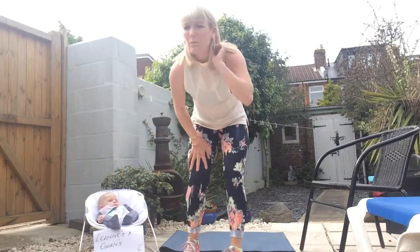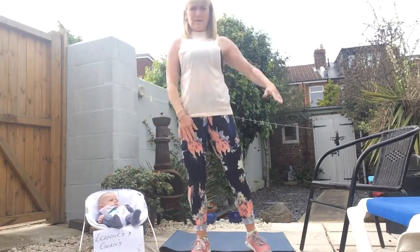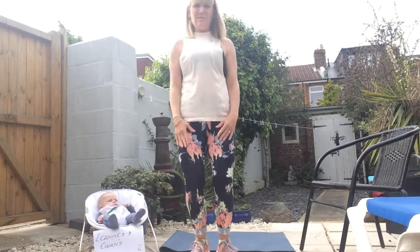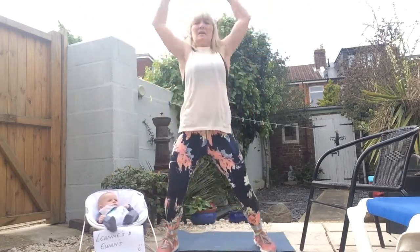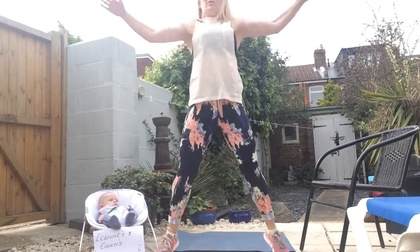Exercise one: jumping jacks. Your level one is a side jack, one side at a time. Level two you've got a full jack, making sure that those heels make contact with the floor.